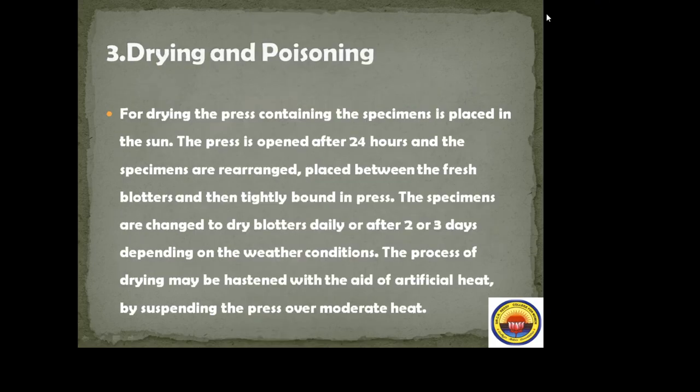Next, drying and poisoning. For drying, the press containing the specimens is placed in the sun. The press is opened after 24 hours and the specimens are rearranged, placed between fresh blotters, and then tightly bound in the press again. The specimens are changed to dry blotters daily or after 2 to 3 days depending on the weather condition.